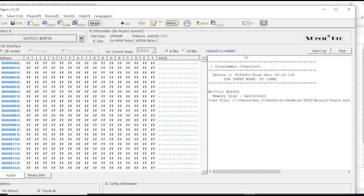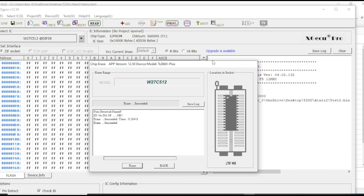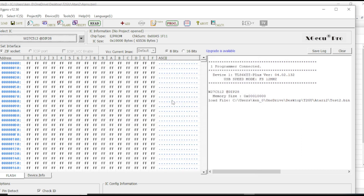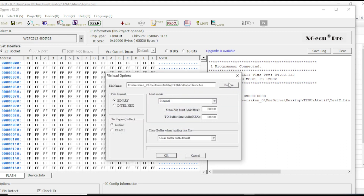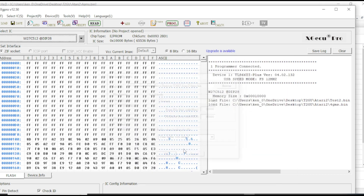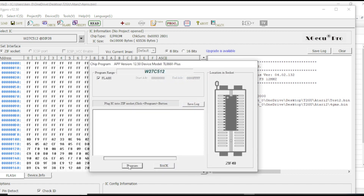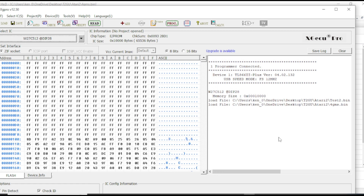Now I'll go over to my burner. I've already got it set to the W27C512, which is the chip that I'm burning this onto. I will make sure that this chip is erased — it is erased. Now I will load in the binary file that I just made, which was 4Games.Binary. Our games are in place, so now I'll program it and hope that this works. We are just about ready to put this into the cartridge and try it out.